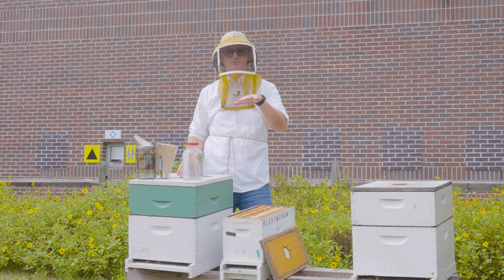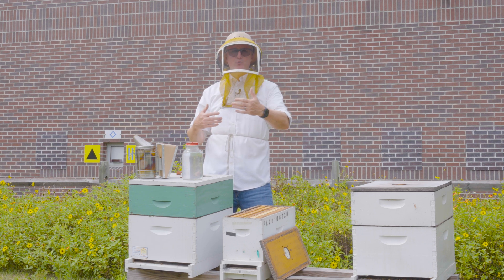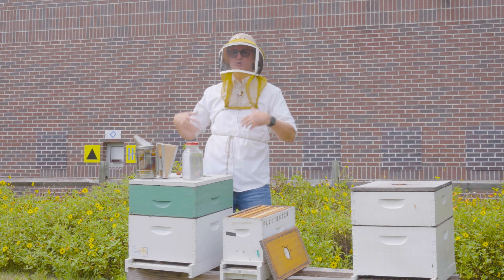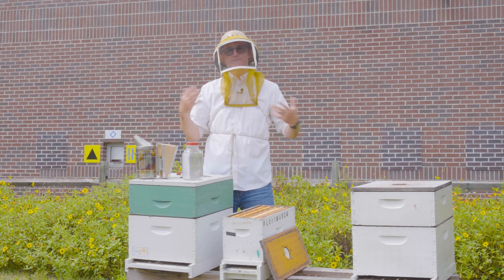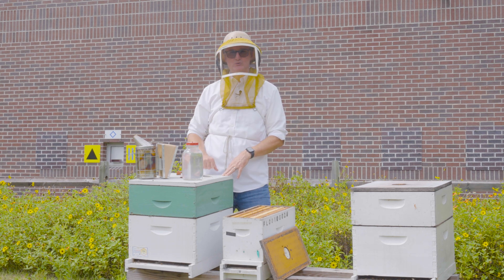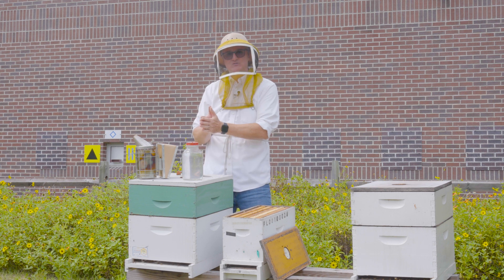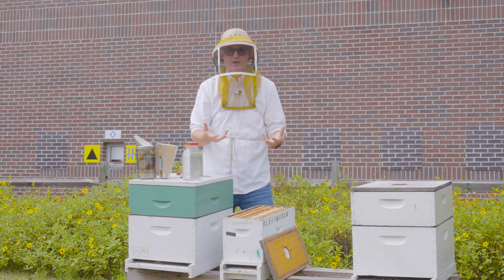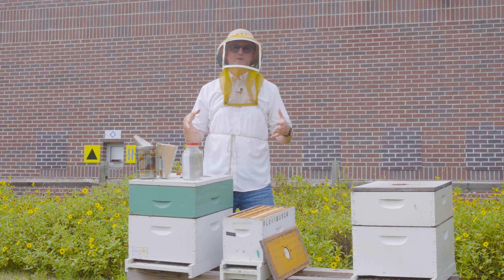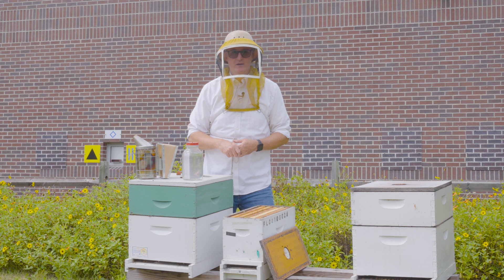Another reason I might want to split this production colony is if it's heading into the nectar flow and it's swarm season. I may be a few weeks — maybe three or four weeks — ahead of that nectar flow, the colony is very strong, and I don't want it to swarm, because if it splits in two then I'm not going to maximize the amount of honey I can produce. So as a swarm management technique I might split it as a preemptive strike on the colony's swarm tendency.